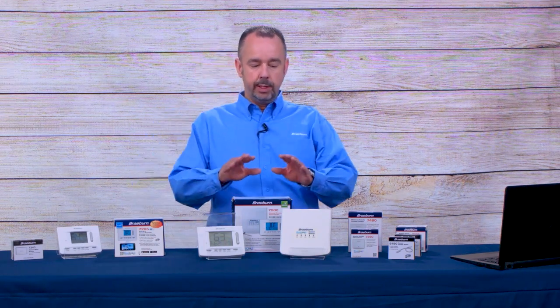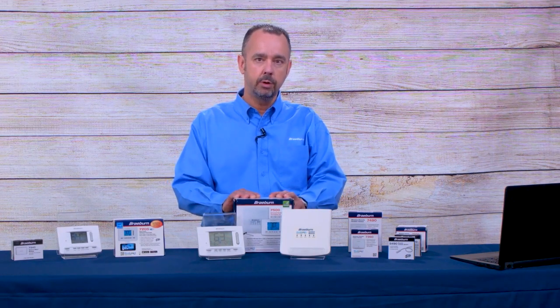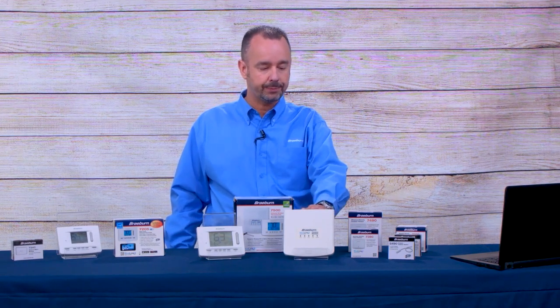The difference between wireless and Wi-Fi is that a wireless thermostat has no wires connected to it. It communicates wirelessly with a control module that is near the furnace or air handler, near the equipment, and communicates wirelessly with this module which is wired to the equipment, and that's what activates the equipment.